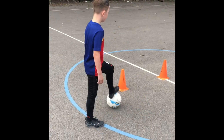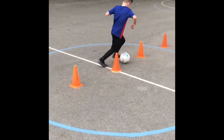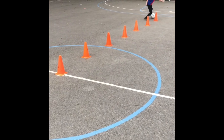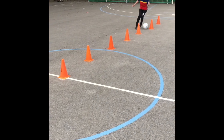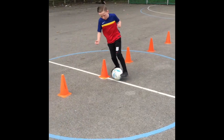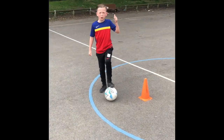Just your left foot now, go. Close to your feet. Doesn't matter. Well done.